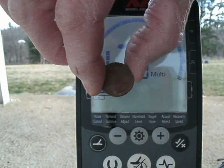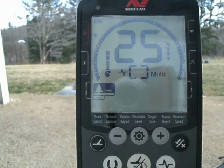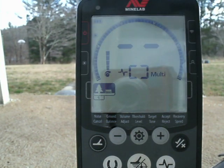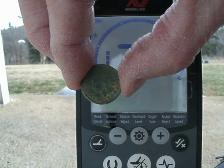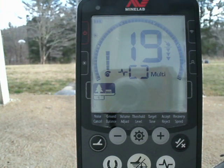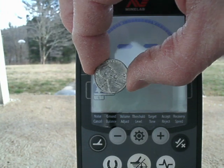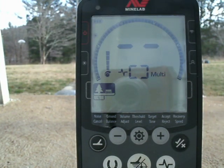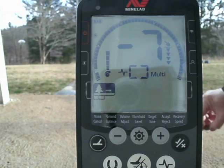Moving on: a regular copper Memorial penny reads 25. Wheat penny next. And here is an Indian head penny that I actually dug out of the ground — reads 19. I thought it was neat to test something I'd never checked with the detector — a 1943 steel penny. It ID'd as iron. Quite fitting since it's a steel penny.